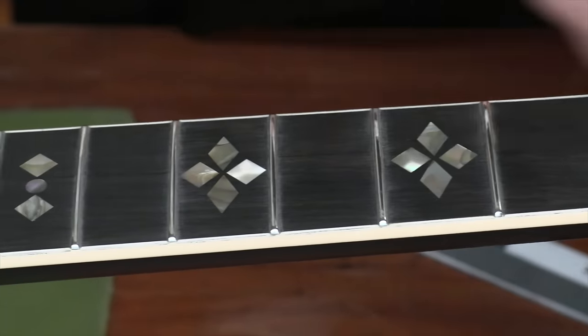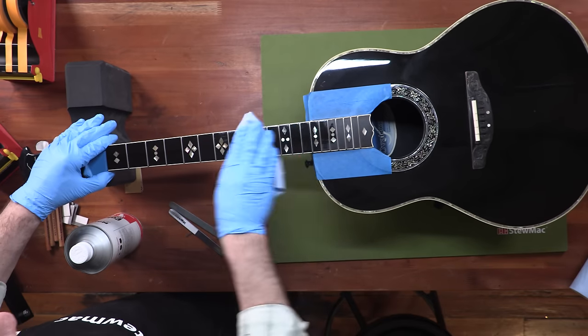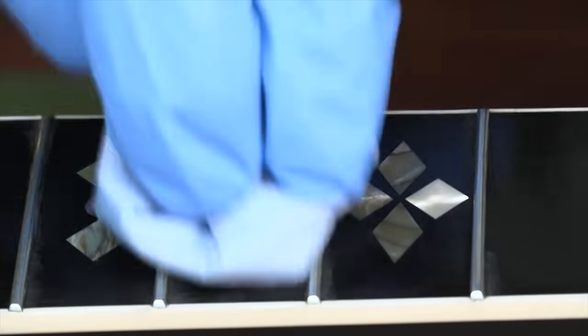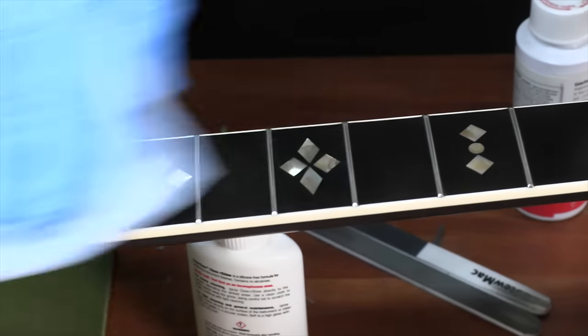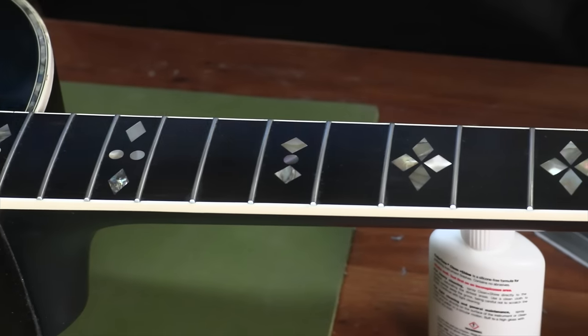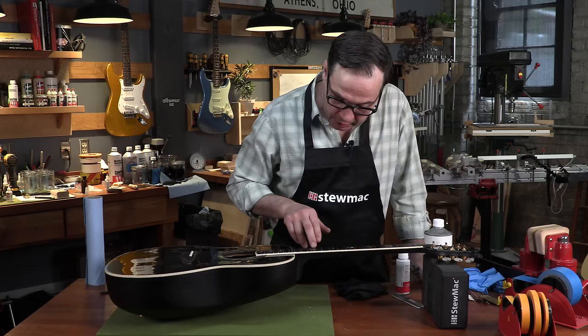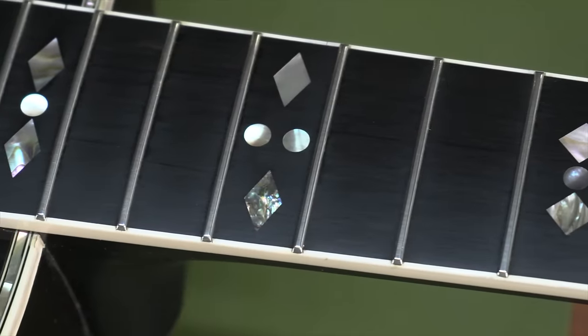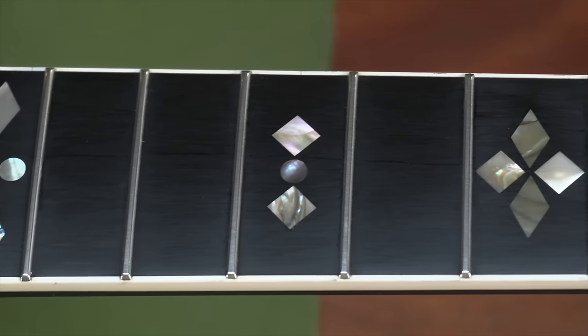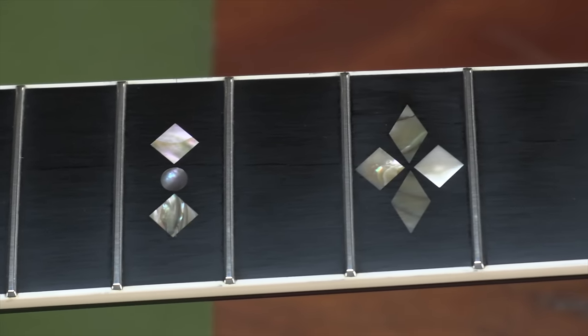Okay, these frets look great. We're going to do one last cleaning with some naphtha. Last thing I'm going to do is put a coat of lemon oil on this board — it's going to hydrate it and help protect it to keep cracks like this from forming in the future. This looks great. You can barely see this crack, and even in the areas where you can kind of see it, it really looks just like a grain line. It's totally solid, everything's clean and polished, this thing's ready to be strung up. So remember: stay on top of your humidity, oil the board when it needs it, and you'll probably never have to deal with this. Thanks for joining us today and we'll see you at the bench next time.